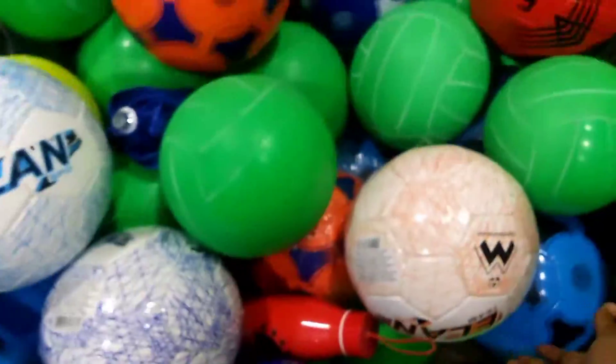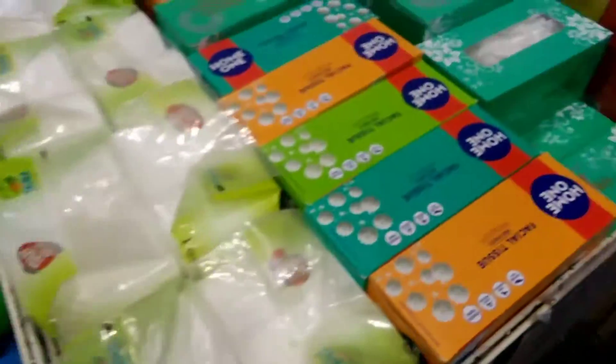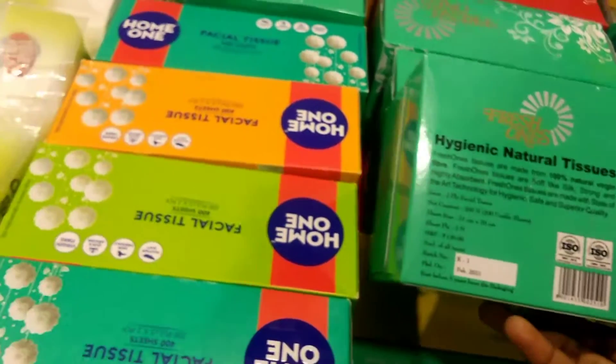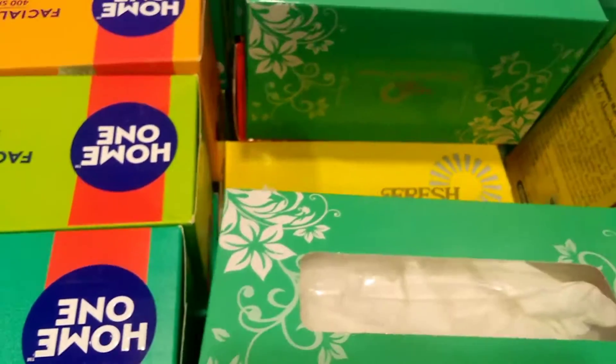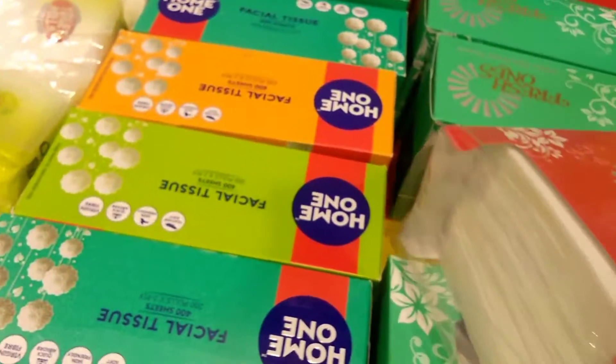So next, come into the gaming section — one ball each, 200 rupees. So next to the shoes — buy one, get one free. Fresh ones, cost — let's see, 130 rupees. Buy one, get one free — fresh ones and home ones. Brands will be different.